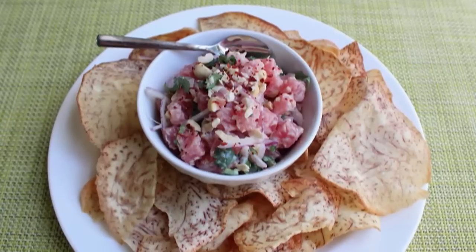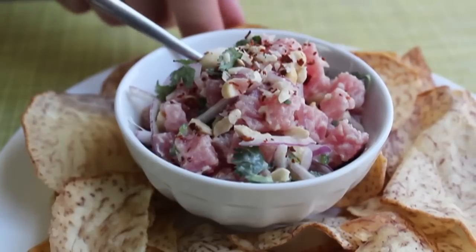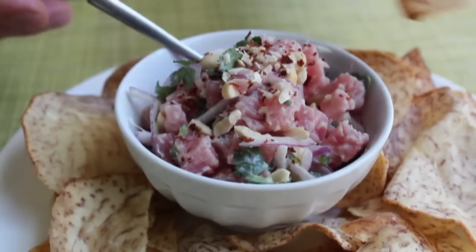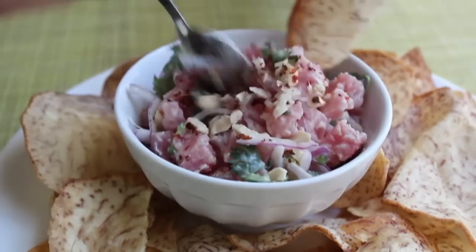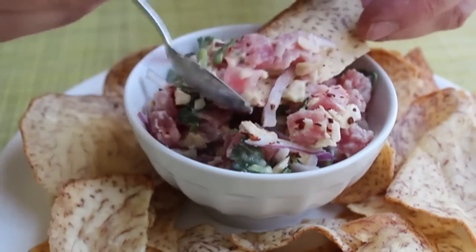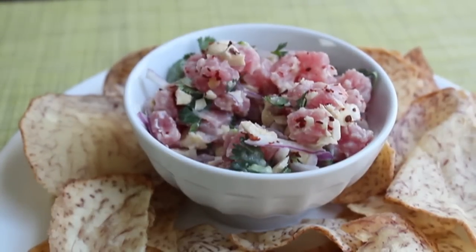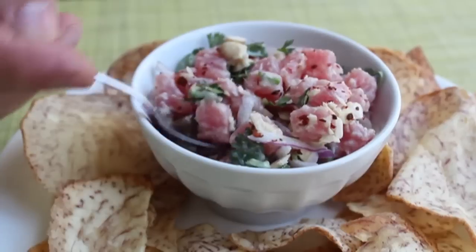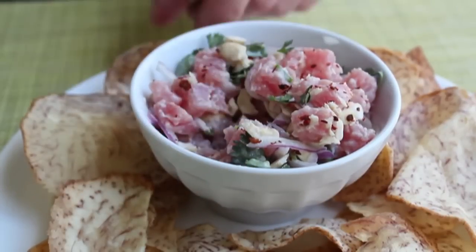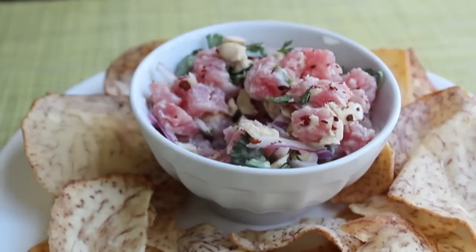Our spicy coconut and cashew tuna tartare is done and looking very inviting. Piling some onto a chip for the official taste — that tuna has such a beautiful fresh, neutral flavor that works perfectly with these ingredients. Just absolutely delicious: sweet heat, a little herbaceousness from the cilantro, texture and richness from the cashews, all beautifully brought together by the coconut milk. I really enjoy this combination and I think you will too.